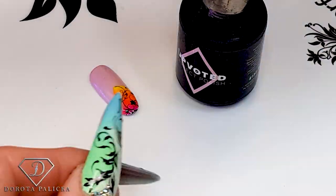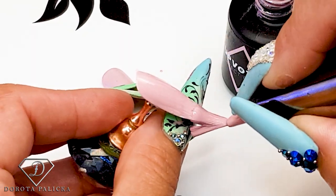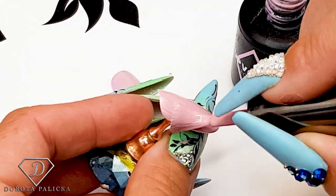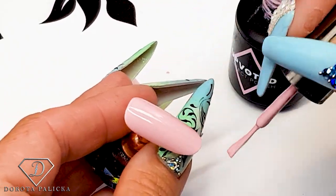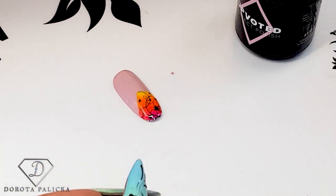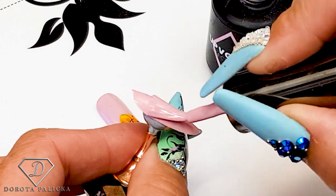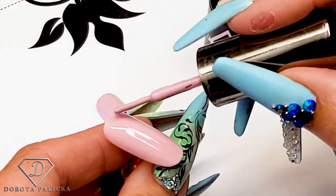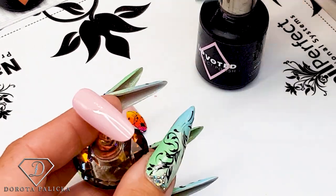I'm going to paint the entire nail like this, and on the other tips I'll do two different styles of this design. Also, thank you so much to all the new members who have joined — I really appreciate your support. If there is anything you would like to see on this channel, just write down in the comments below and I will be very happy to produce those tutorials for you. That's the second layer going on, and the same on the other tip.